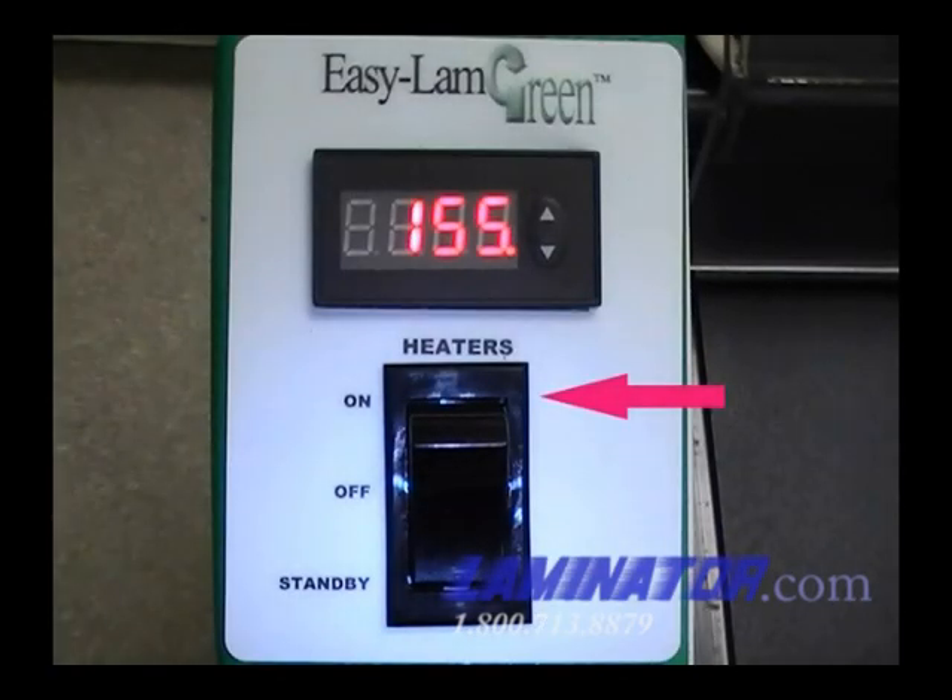When you are ready to laminate again, push the heater switch to on and the heaters will be back up to 300 degrees in about 7 minutes.